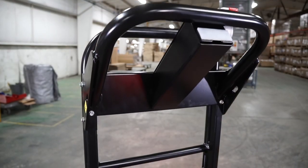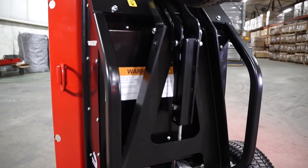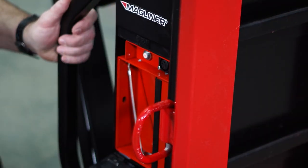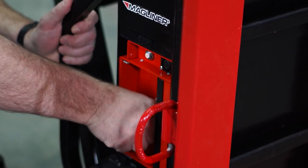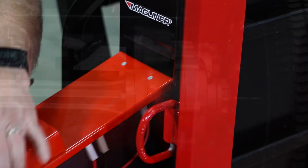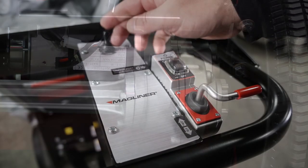The 36 volt propulsion system allows for indoor use and can be disengaged if power equipment is not allowed on store floors. The removable battery pack can be swapped out in seconds and charged while in the unit or while on the shelf. And the fully enclosed drive system is lubricated for life and requires no maintenance.